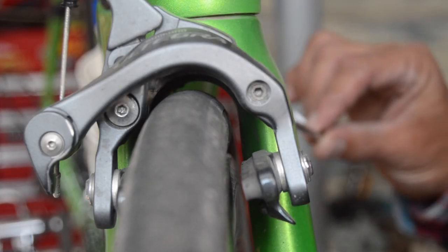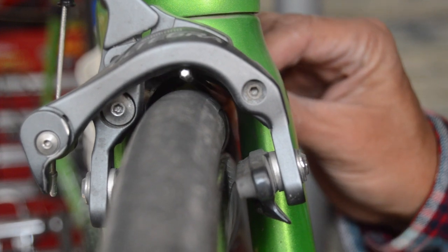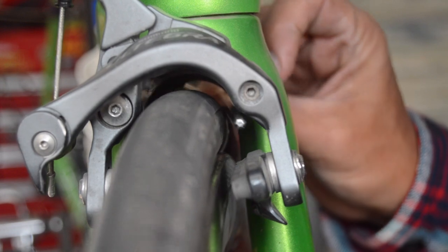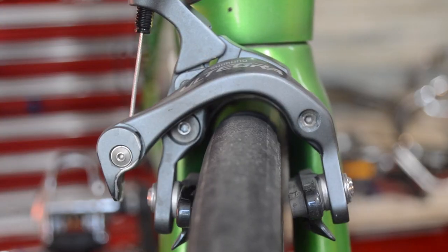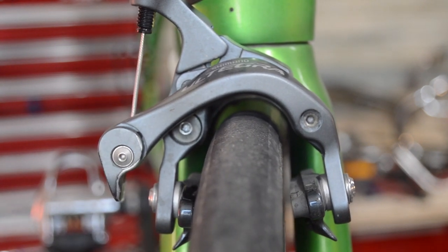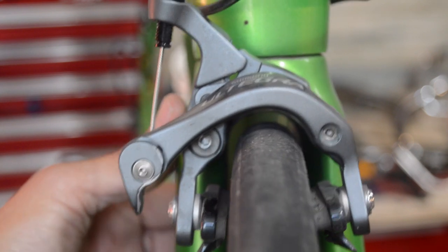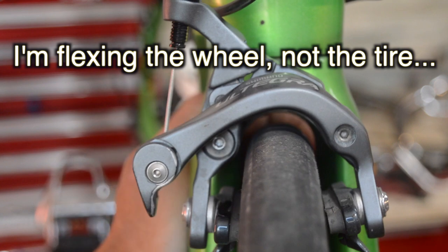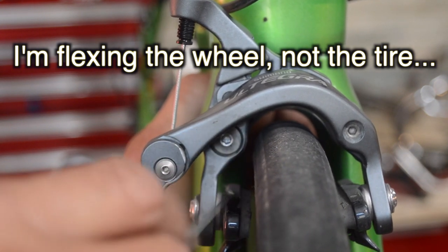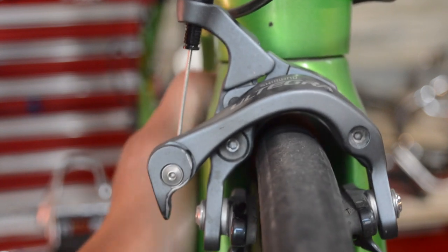Ideally you'd want about the width of a 4mm hex key as your clearance. You don't want to get too much more than that because during cornering, or if your front wheel — or standing up under power climbing a hill on the back wheel — you're going to get some flex. I can just by moving my hand flex this tire around, and it's hitting the brake pads before it hits the caliper arm.